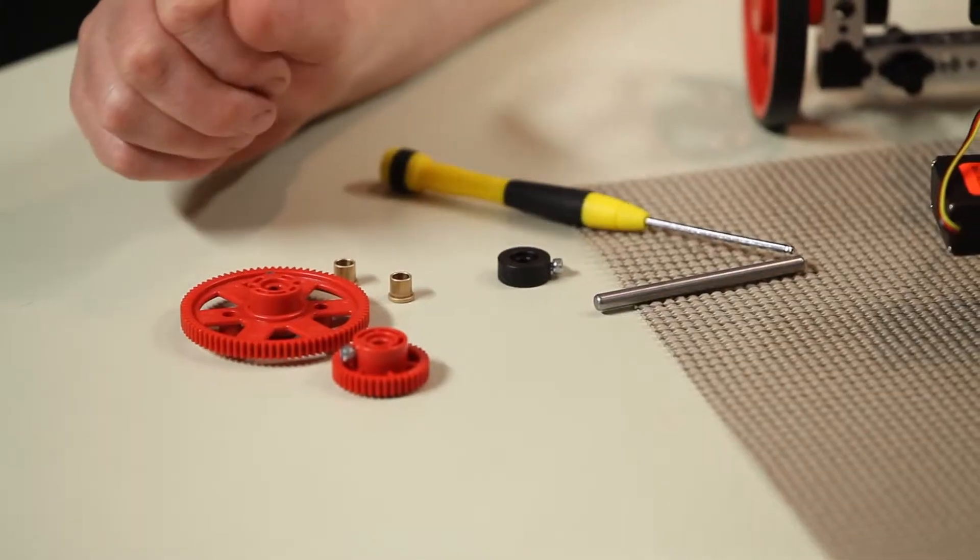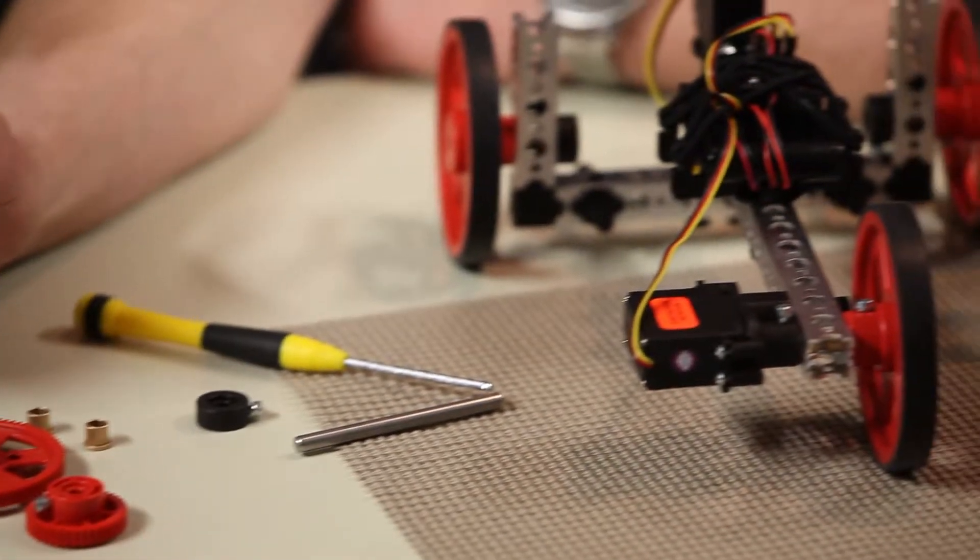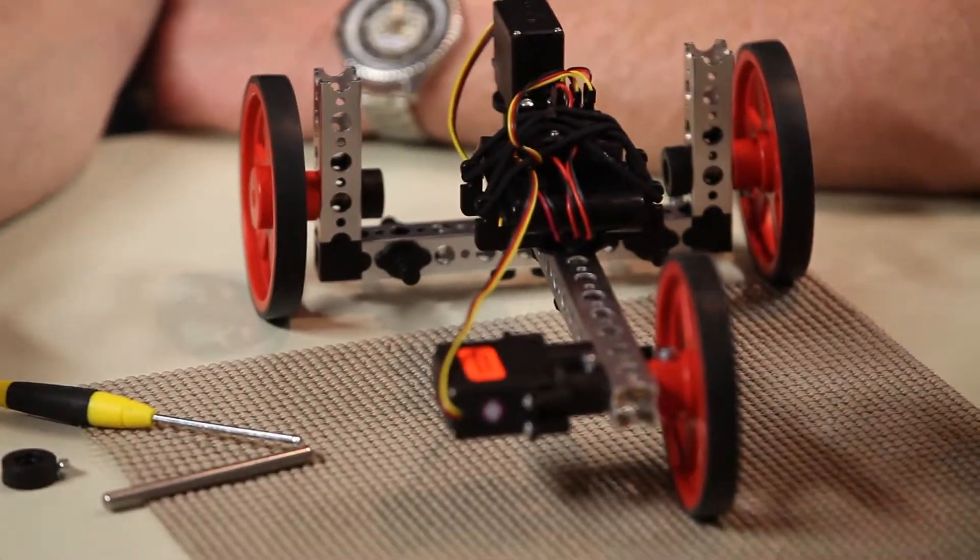Hi, everybody. Welcome back to the Tetrix RoboBench video series. I'm Tim with Pitsco Education. I'm here again with Ray, and we're going to talk a little bit more about the Wheelie Bot. We mentioned in one of our earlier videos that one of the really nice things about the Wheelie Bot was the ease in modifying this, and this is a starting robot for us.